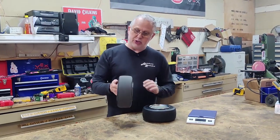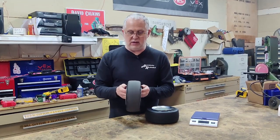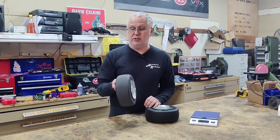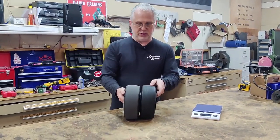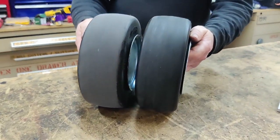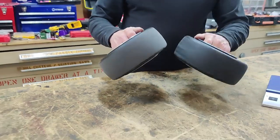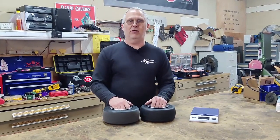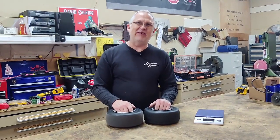Here we are sanded up. You can see we got all of the shiny part off of the contact area of the tire, and this will get much better traction in the arena. You can see the difference between the two — one is all shininess and the other is the sanded version. I'm glad I got that done and now I have all of the rest of the spare tires to get done before we're ready.